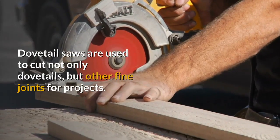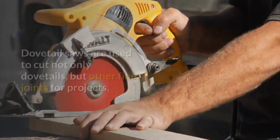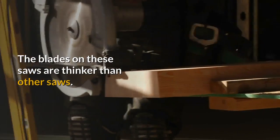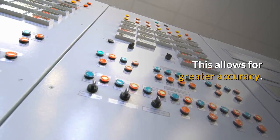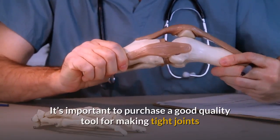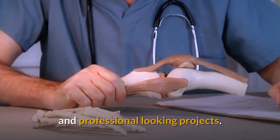Dovetail saws are used to cut not only dovetails, but other fine joints for projects. The blades on these saws are thicker than other saws. This allows for greater accuracy. It's important to purchase a good quality tool for making tight joints and professional-looking projects.